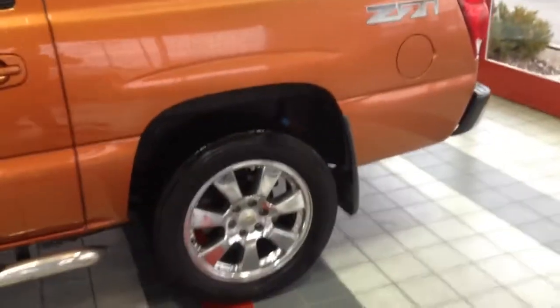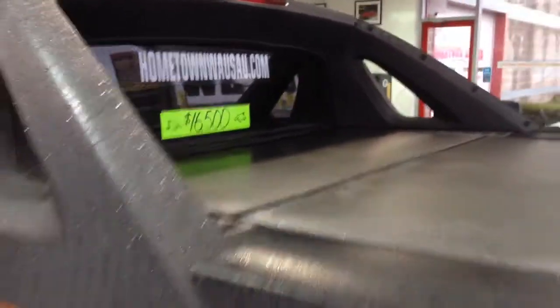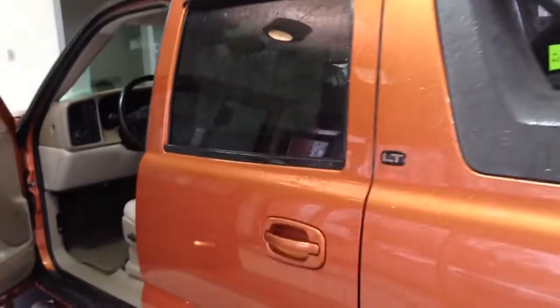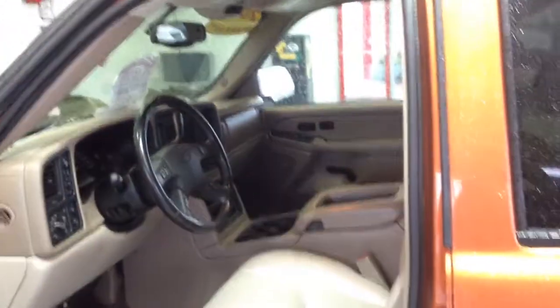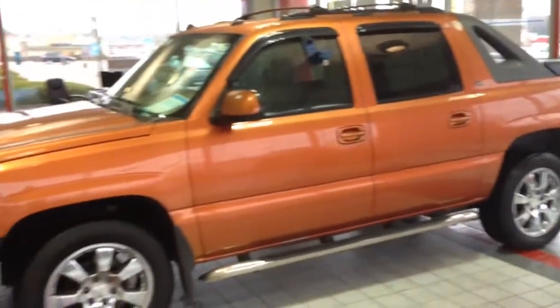You can see pictures and pricing information on our website, which is hometownwasa.com. We offer easy no money down financing options and great interest rates. Feel free to give us a call at 715-675-1000. We are open until 6 o'clock all week and until 2 o'clock on Saturday. You can see the full Carfax report for free on our website — hometownwasa.com. Thanks for watching.